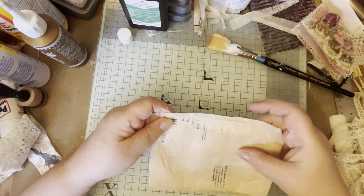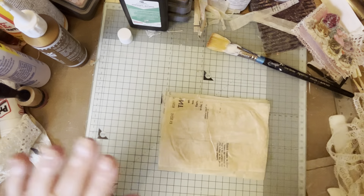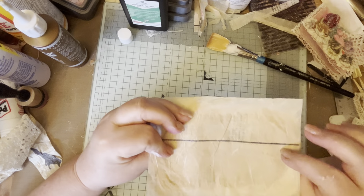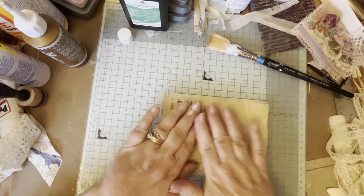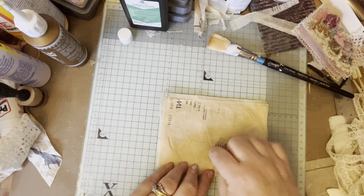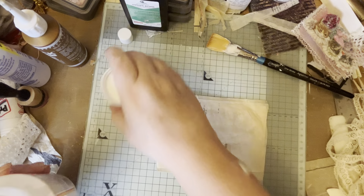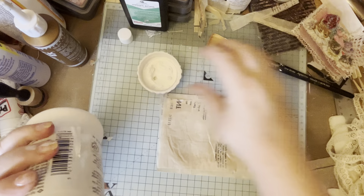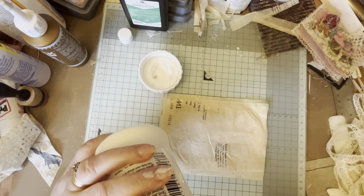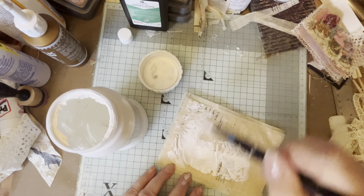These are dry, so I've looked on both sides to see which side I like best from the outer side. It's this one because of the writing on it. So I'm not going to use Mod Podge - I'm going to take some white acrylic paint and just go over that.